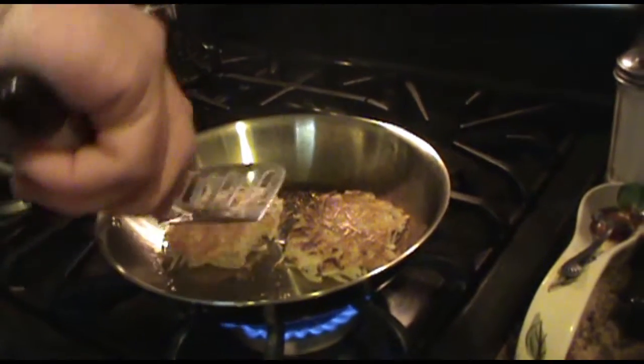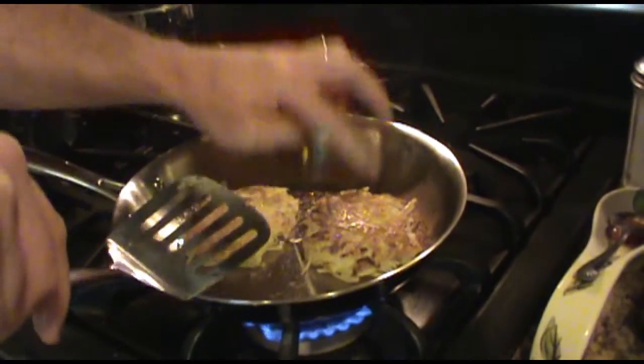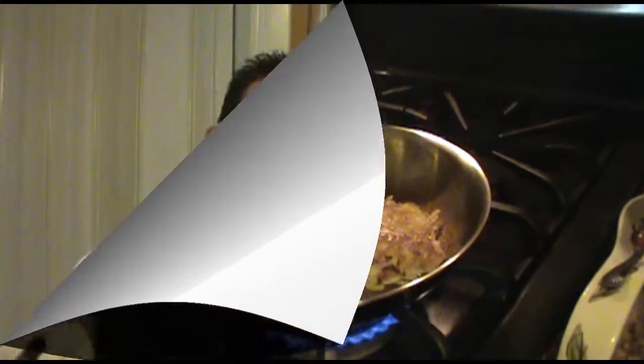Now these are getting really close to being done. I'm just going to check this one — looking nice, feeling good, it smells great. We'll be back when we're ready to plate and serve.